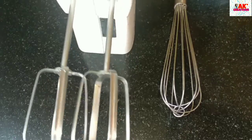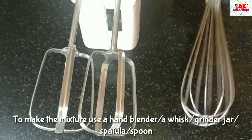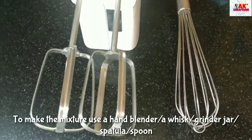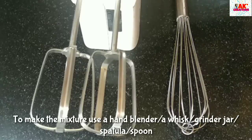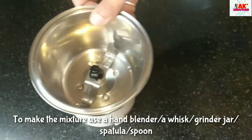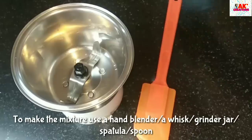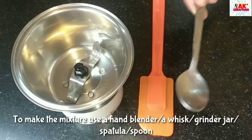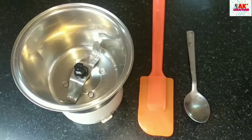We are going to make the recipe using a hand blender. If you have a hand blender, you can use it and mix in the same way. Or you can use a grinder or mixer in the same way. If you have an easy way to use tools, you can use a hand blender. I'll make a bowl.